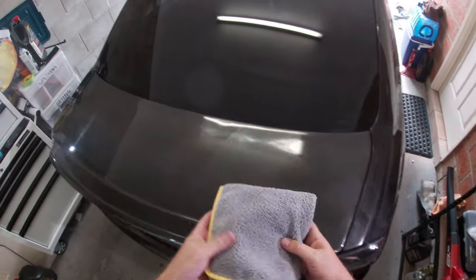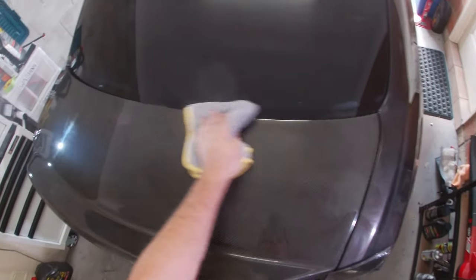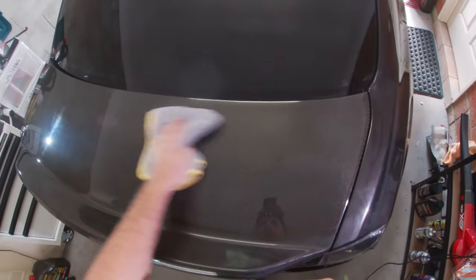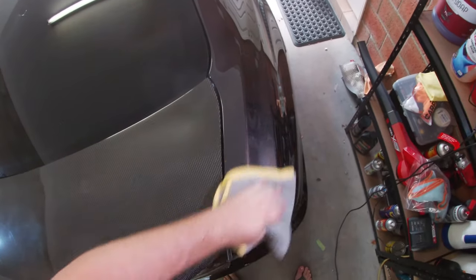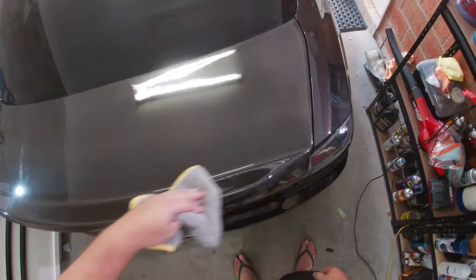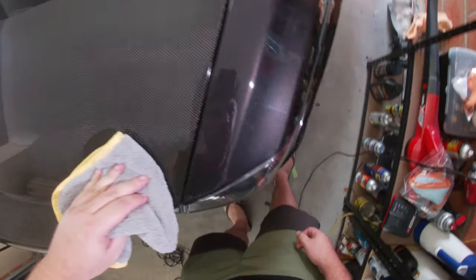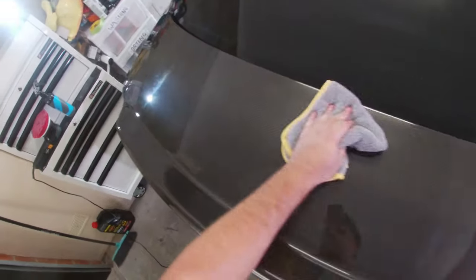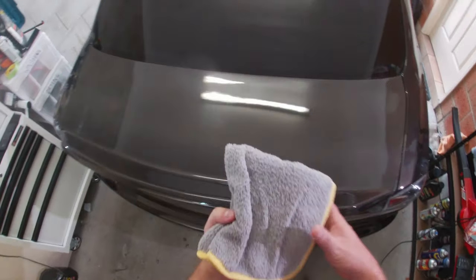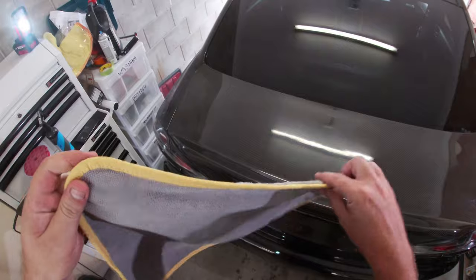We've got the polish worked in. I'll grab a clean microfiber towel and wipe off the excess polish to see how it's looking after that quick little pass with the polisher. Straight away I can see a massive difference - it just looks way better immediately. Definitely not going to go anything heavier, it just really needed that light polish to get those swirl marks out. This little section of paint on the guard just made the color really start to pop again.